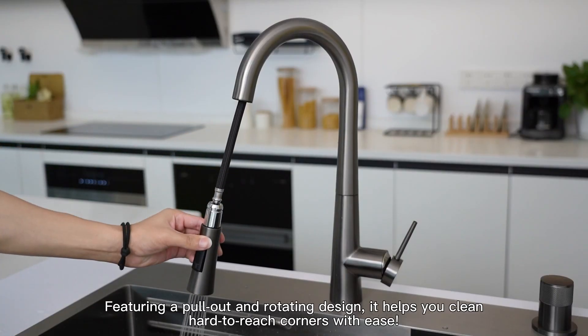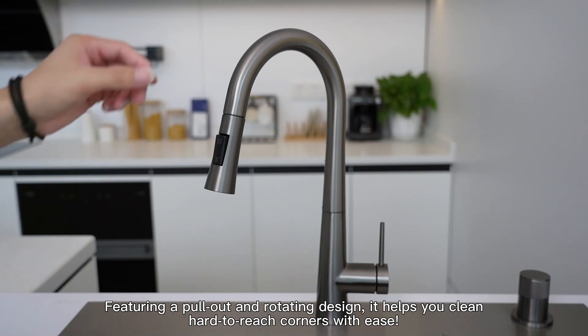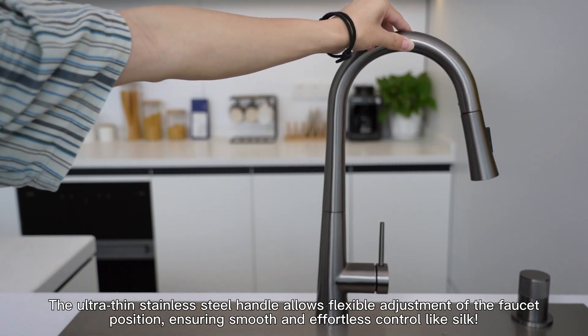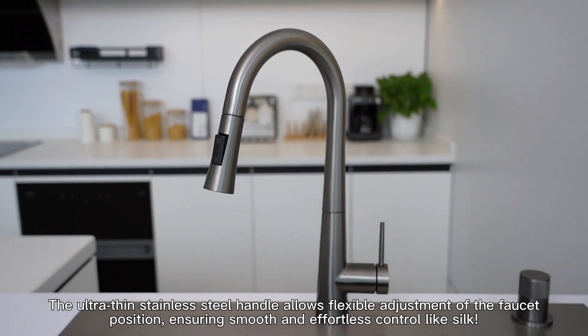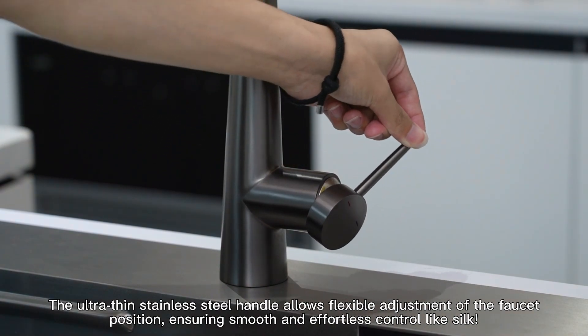Featuring a pull-out and rotating design, it helps you clean hard-to-reach corners with ease. The ultra-thin stainless steel handle allows flexible adjustment of the faucet position, ensuring smooth and effortless control like silk.